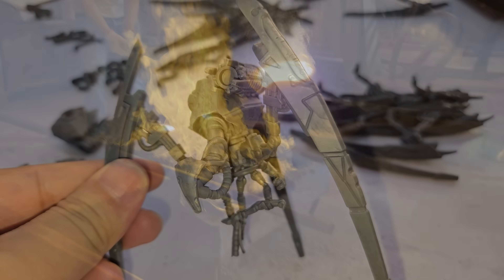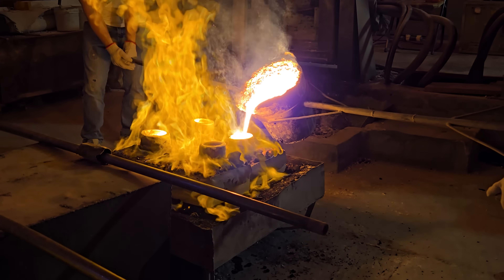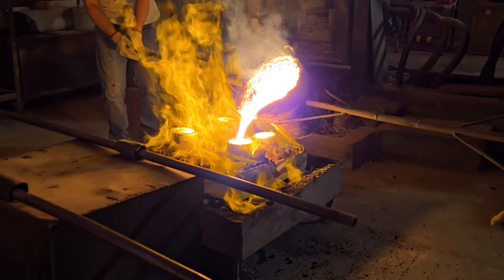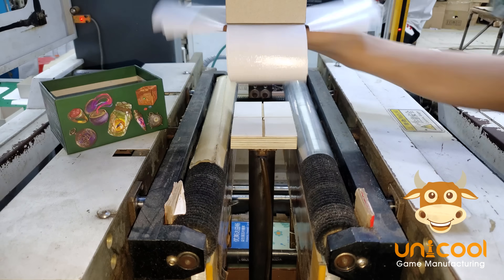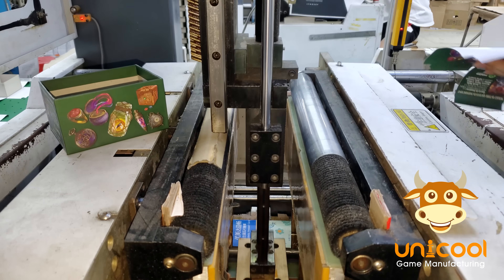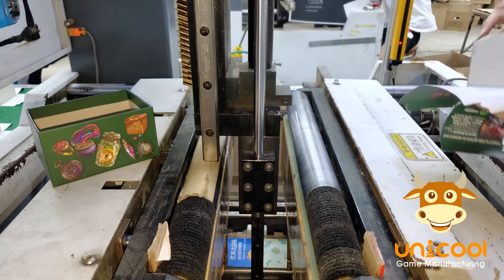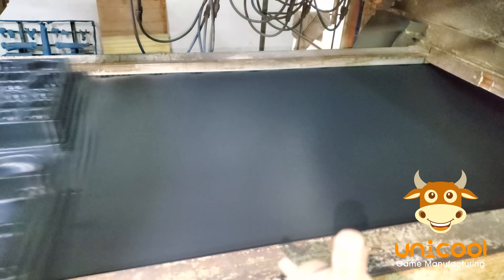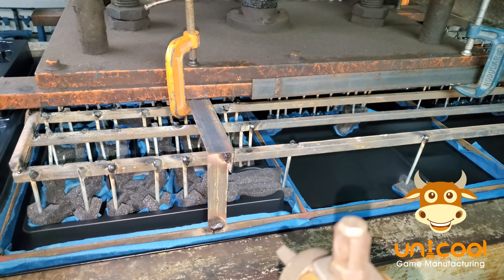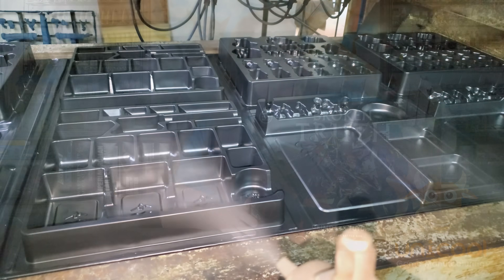Learning how things are made is always fascinating. Seeing this process for making steel molds and plastic minis was a real treat. This video was about the models, but UniCool Game Manufacturing can actually make entire board games for their clients — boxes, box inserts, tokens, terrain, cards, books, pretty much everything you might need for a tabletop game. In fact, this entire two-player starter box for Grimdark Future is being made by UniCool.